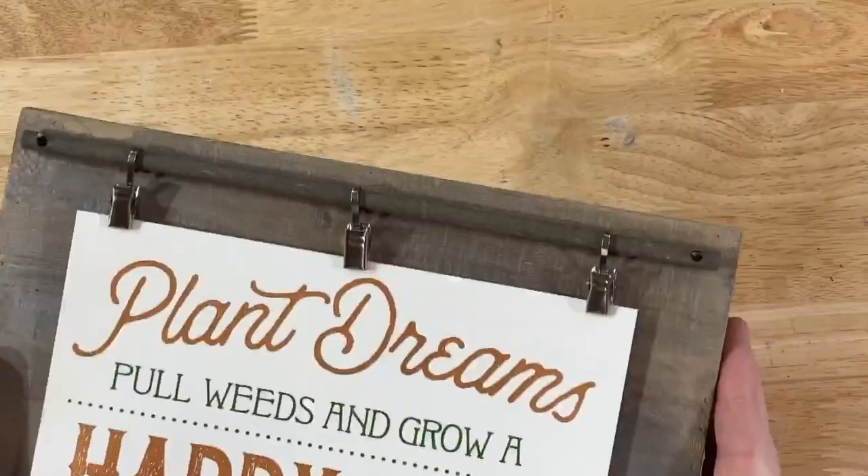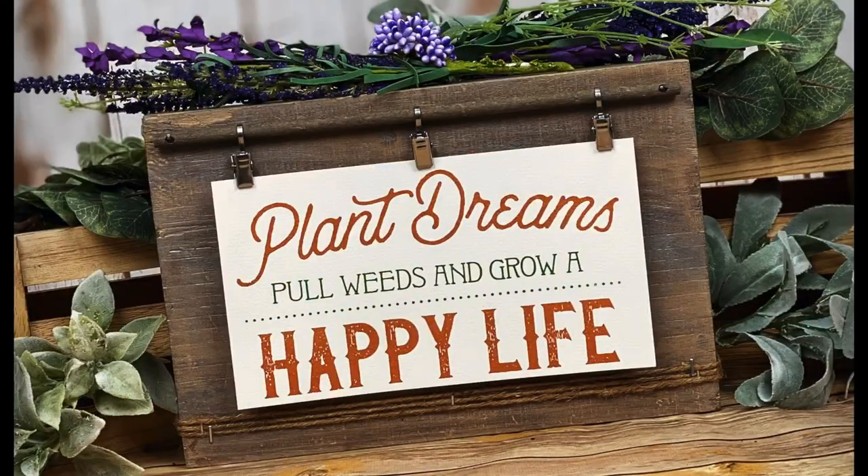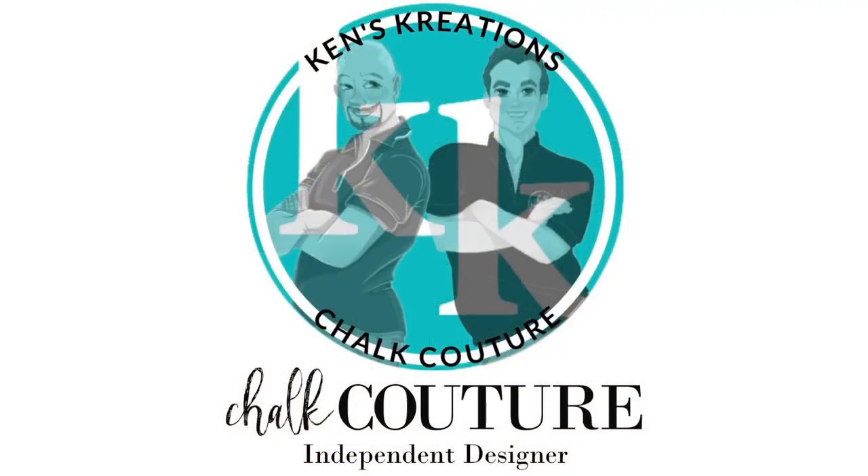And just like that, we have a third project using this amazing transfer. If you haven't seen the other two videos, check for the links down below. If you have any questions on Chalk Couture, please feel free to ask us. Thanks everyone.